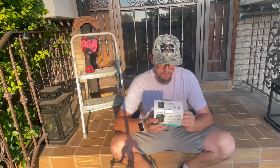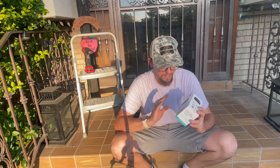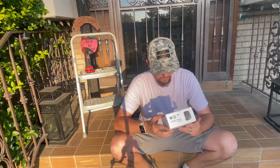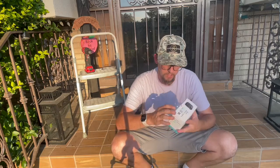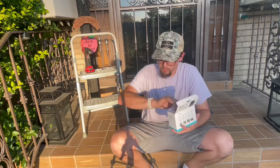Today we have a smart battery-powered camera. A couple of things that we like right off the bat is that this can connect with your phone — it's got an app that you can access from your phone. Let's go ahead and open up the box.